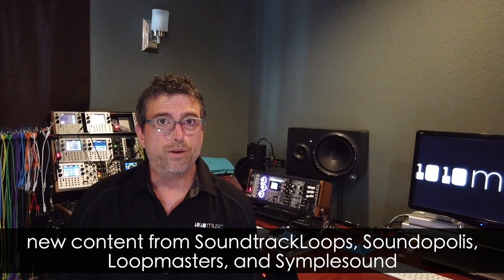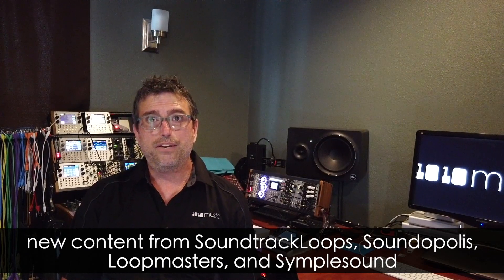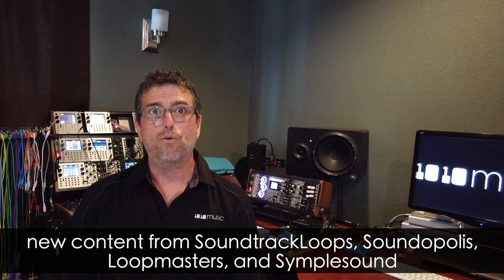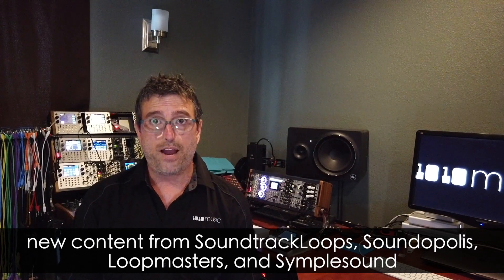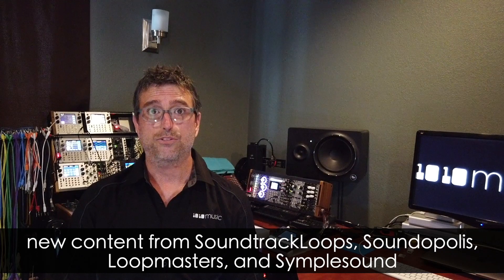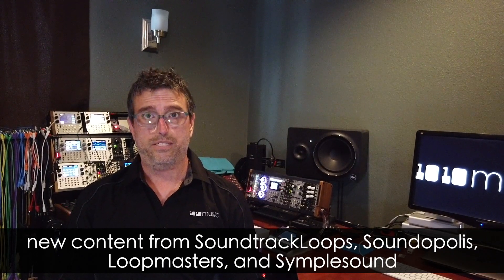Speaking of new samples, we curated some great new content for the Micro. You'll find a great sound library with one-shots, multi-samples, and loops from Soundtrack Loops, Soundopolis, Loop Masters, and Simple Sound. All of this comes included on the Micro SD card.